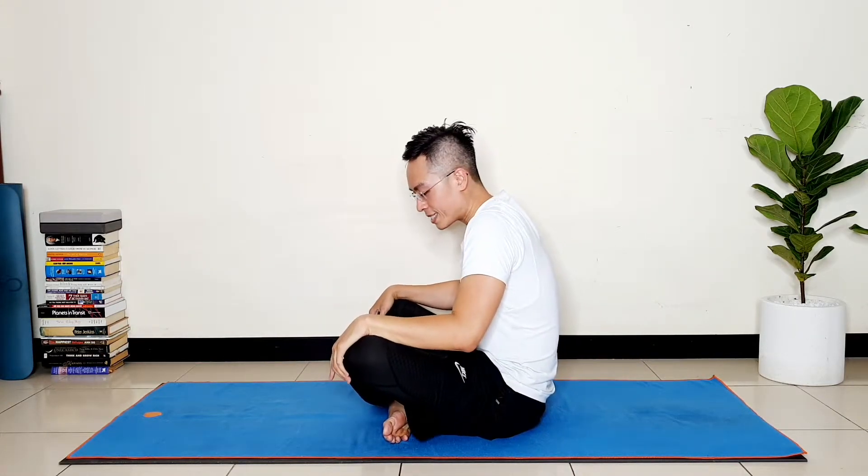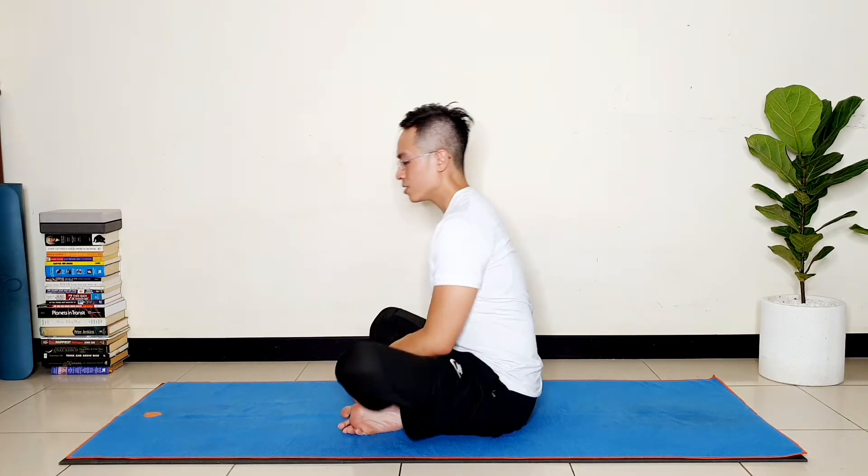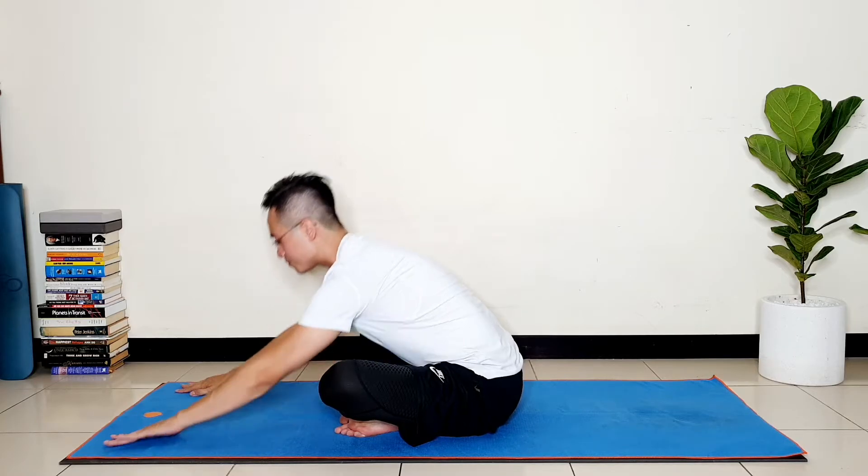Slowly drop the legs down and pay attention to your lower back. If you have any problem or feel any pain in the lower back, stop and get into a comfortable child's pose — lie down and extend your body forward. But if you feel comfortable in this position, let's flow into the next position.